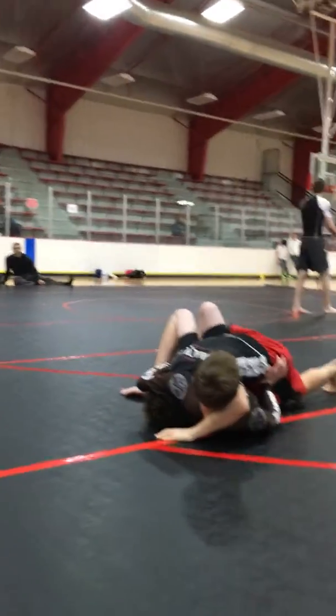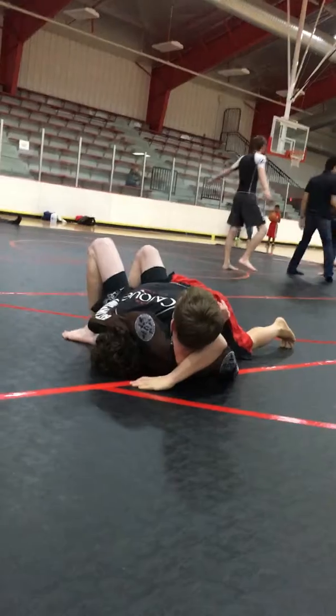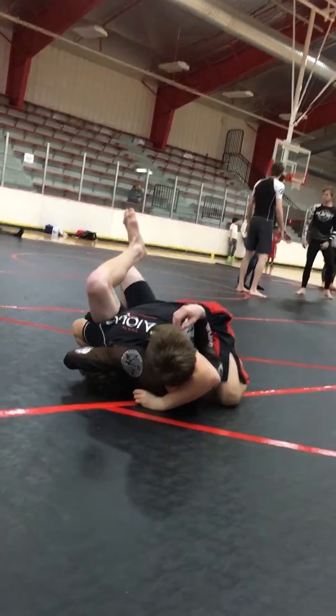He's grabbing the shorts. Hey Austin, the one that he's guillotining you with is going to be your Kimura lock. Don't let him have it back. Grab the wrist. Pin the wrist down. Grab it with your right hand — pin it to the mat.